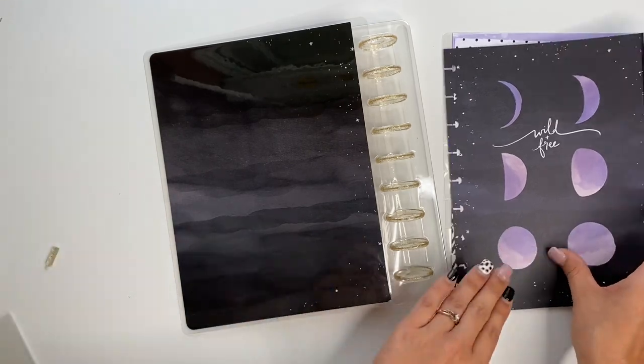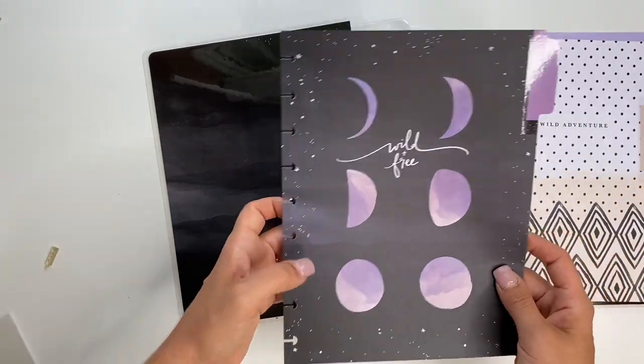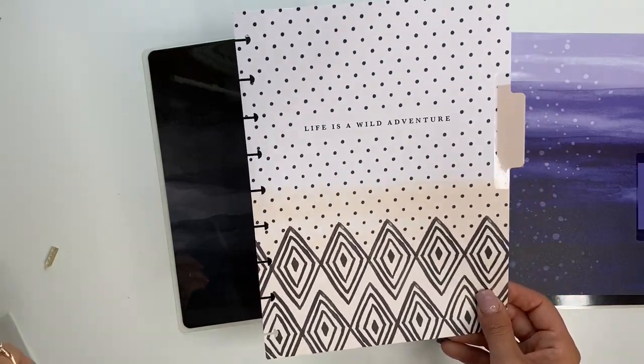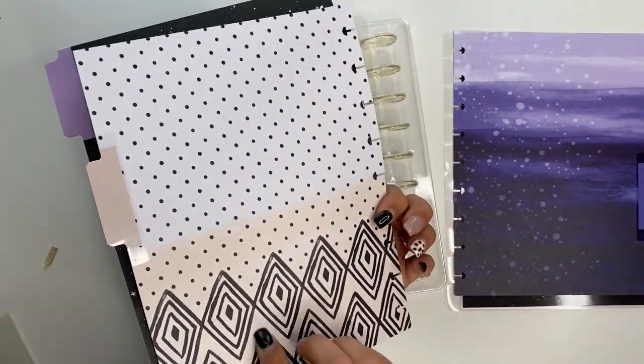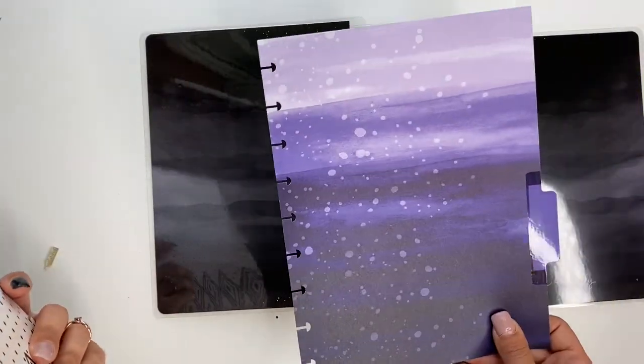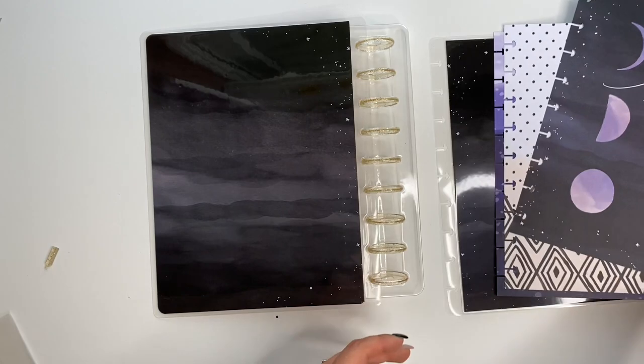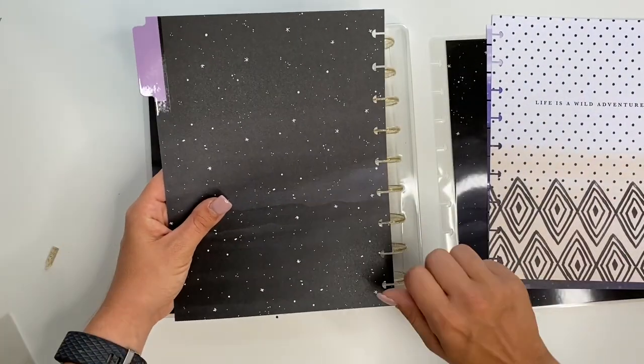There we go! It does have dividers in here — this one says 'Wild and Free.' Oh my gosh, that is so stinking cute! And 'Life is an Adventure' — I love that pattern on there. Then there's this one which is cute as well. We'll start with this one.